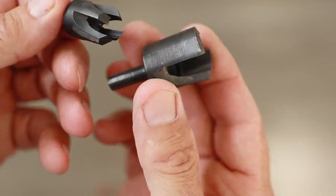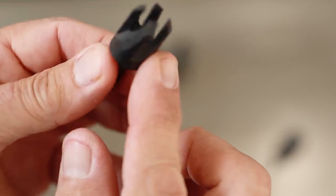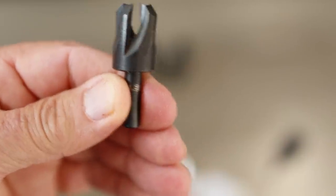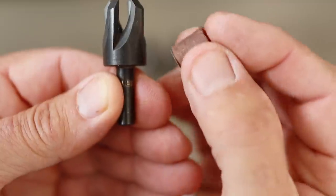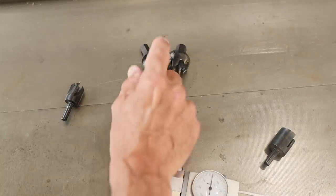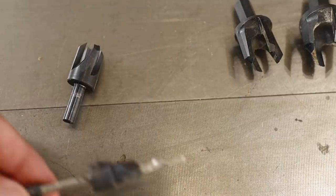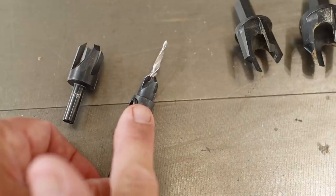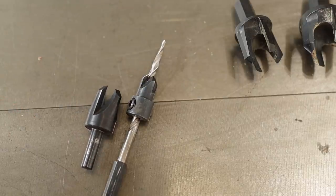In my experience, the two-cutter ones do not work very well, so if you're going to buy some, buy ones that have the four cutter heads. This particular cutter also curves just a little bit at the bottom, putting a small chamfer on the plug, which helps it start going into the hole. These come in a variety of different sizes. What we want to do is match the cutter head to the size of the counter bore - in this case, the counter bore is three eighths of an inch, so I have a cutter that cuts a three eighths inch plug.